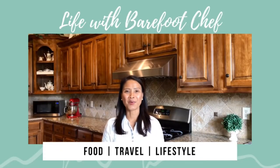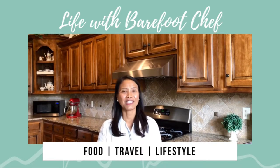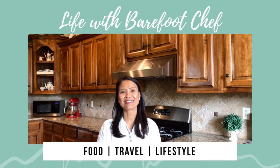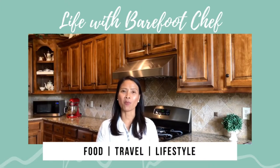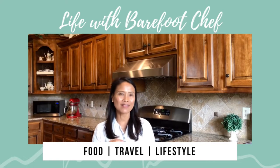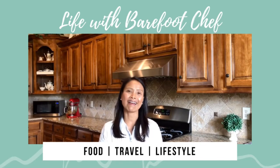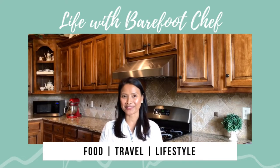Hey guys, welcome to my food blog, Life with Barefoot Chef. If you're new to my channel, welcome. If you're a current subscriber, welcome back. Today I'm going to share with you a waffle recipe I found several years ago. After trying several recipes over the years, this one hit the spot — it's light, it's crispy on the outside, and soft on the inside. This waffle recipe has since become one of my family's favorite breakfasts.